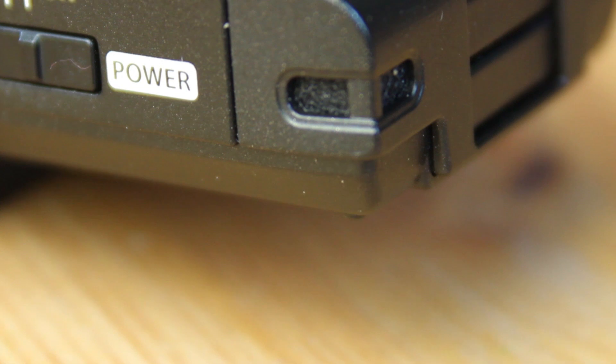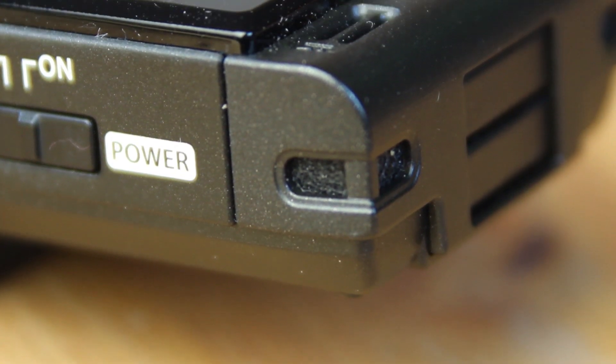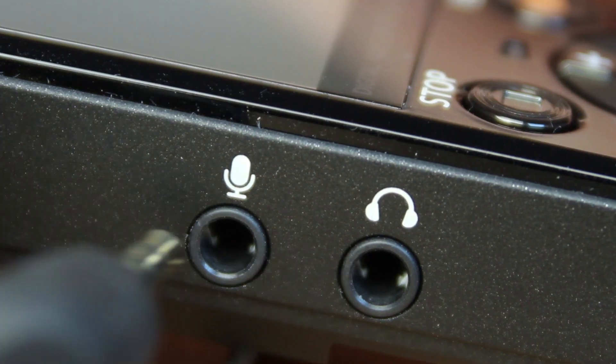You can of course use the internal microphone of the recorder, but make sure it has a microphone connector as well.